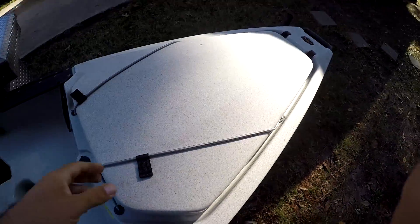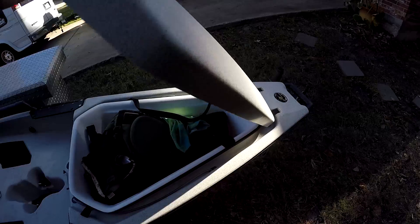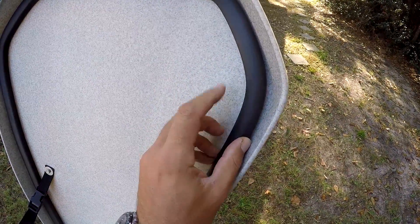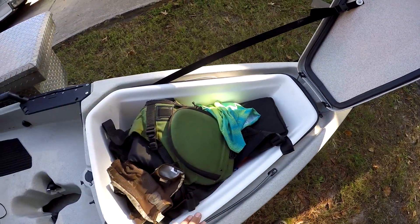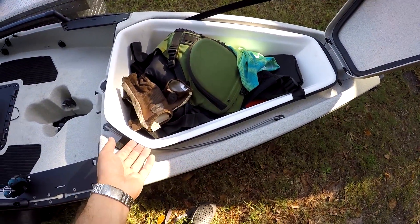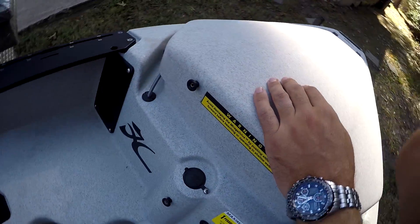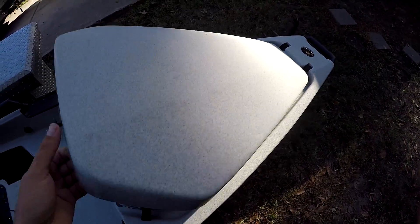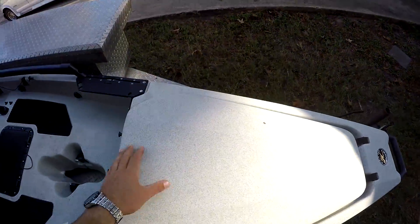They changed the bungee cable color to gray — used to be black. That's a joke. If you open up the hatch, they've added a gasket, which is a really nice addition. I don't know if they added this in 2017 or 2018, but either way it's an improvement over the 2016 model. This gasket rides right along the edge — in choppy water, water used to splash in and work its way into the bucket. Now you've got a nice tight seal; you actually have to push it down to get it to seal. It might also provide a little better insulation if you use the front bucket as a cooler.